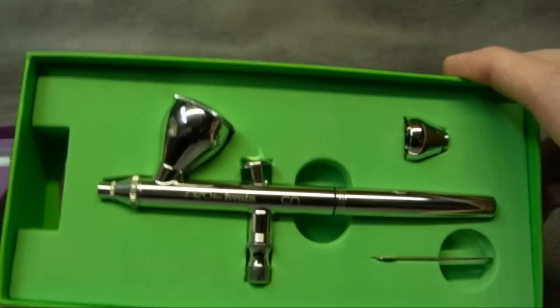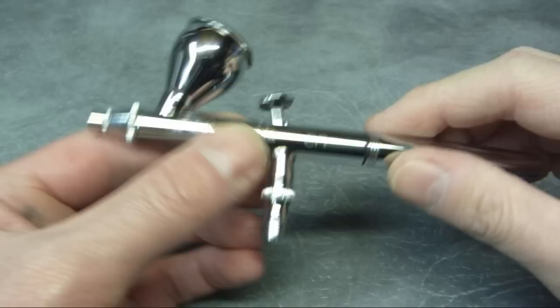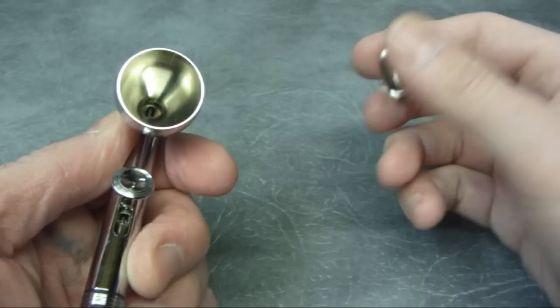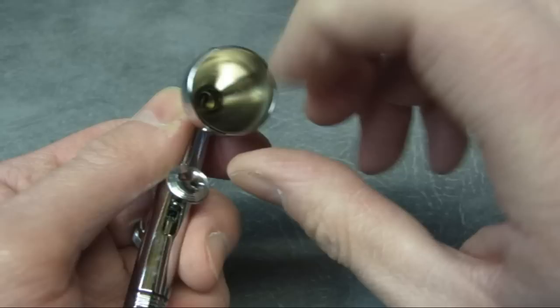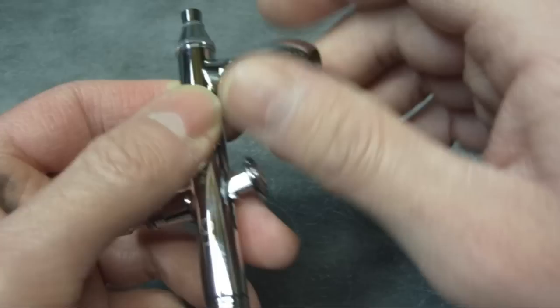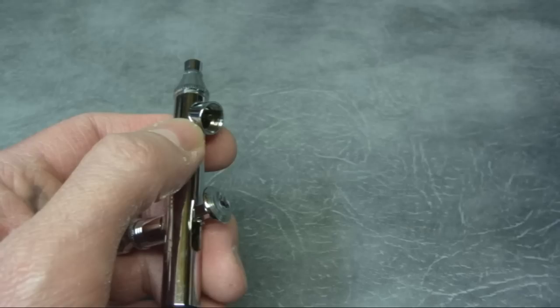We'll look at the airbrushes in more detail and strip one down and put it back together again. One thing I do like about this is it's got a good lid for the paint cup — fits really well. Inside of the cup is machined really well, no scratch marks or anything like that. It's a nice smooth surface that'll clean easily. The cup simply screws off the body and seats into the body with an O-ring to seal it.